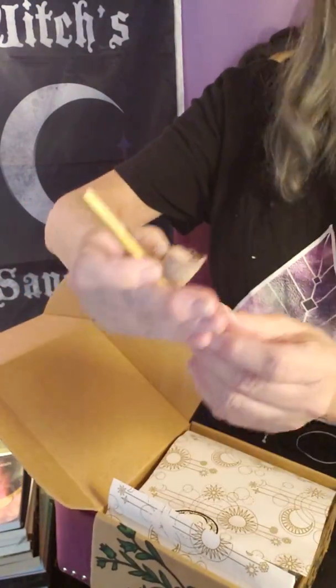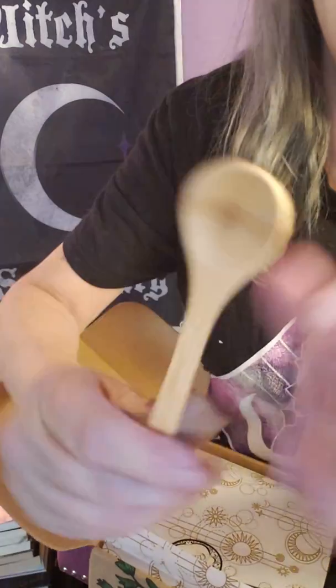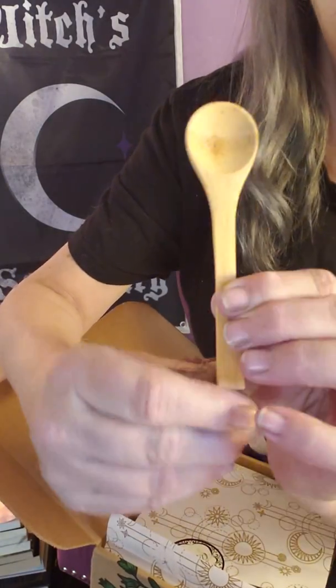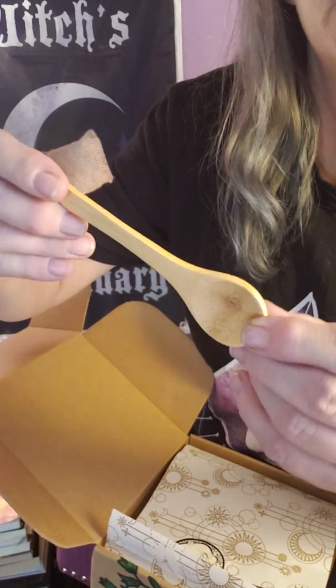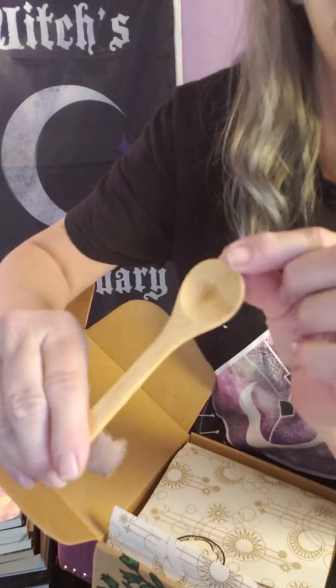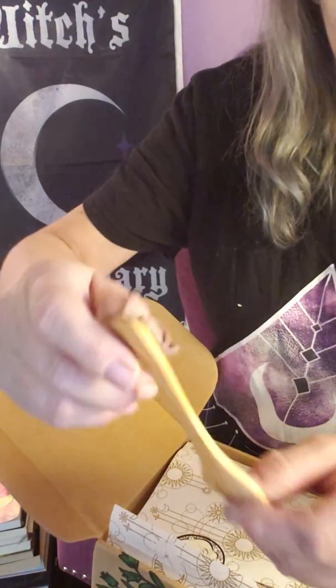Next thing I'm going to grab, which I see right away, is this cute little wooden spoon — great for herbs or incense. Really like that.